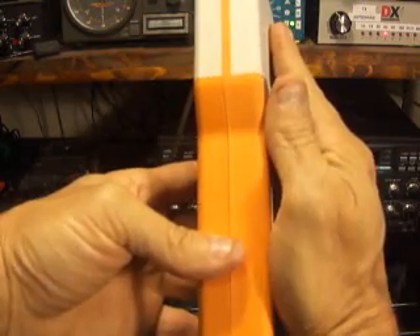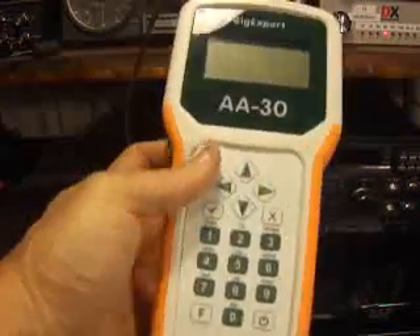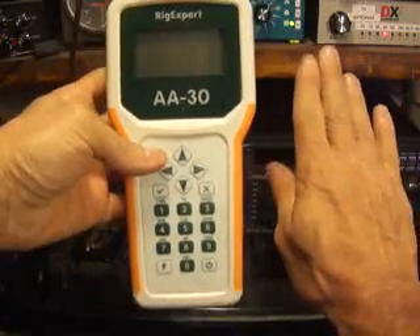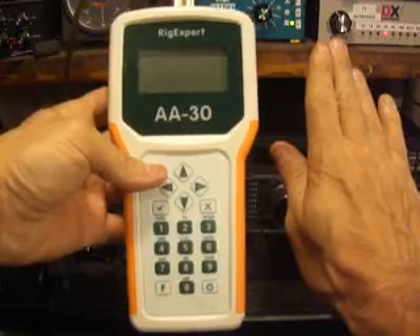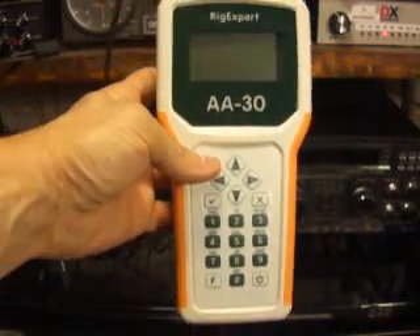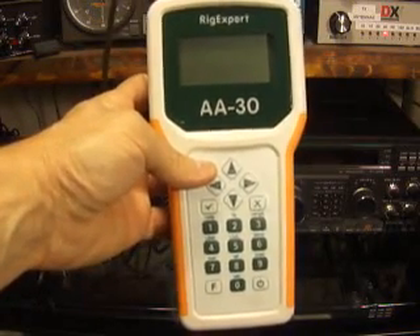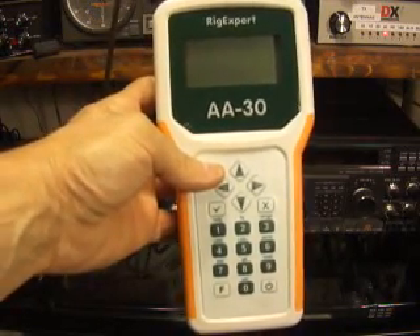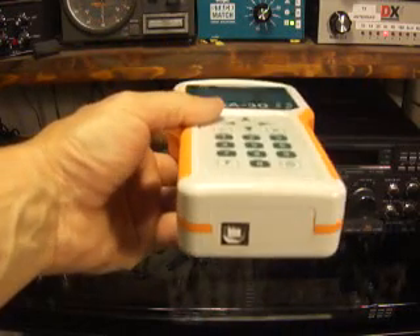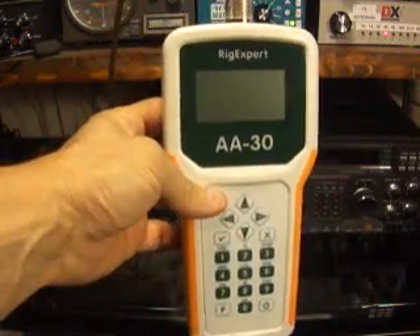Comparing the price, this is basically about the same price at $265 US dollars. Just comparing it to the size of my hand, you can see it's not a big analyzer — not big and bulky. What's really neat about this analyzer too, it only takes two AA batteries. And if you look at the bottom, you've got a USB hookup so you can look at all this on your computer screen if you like.